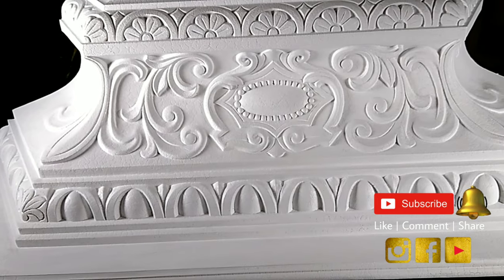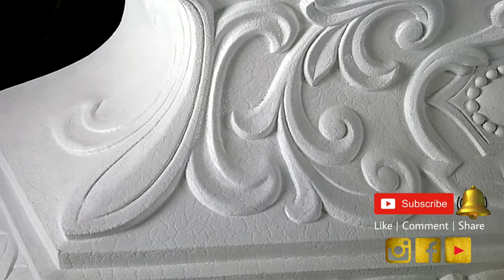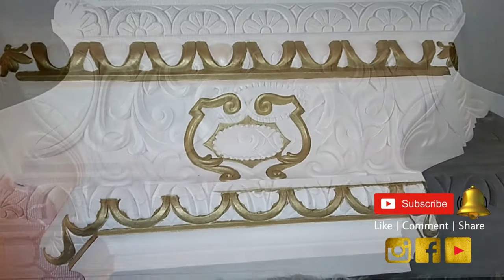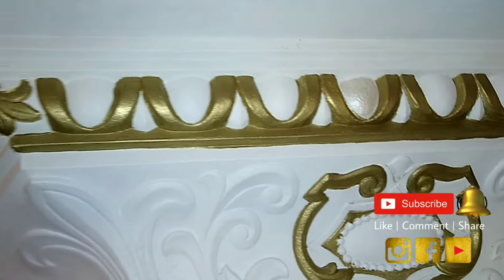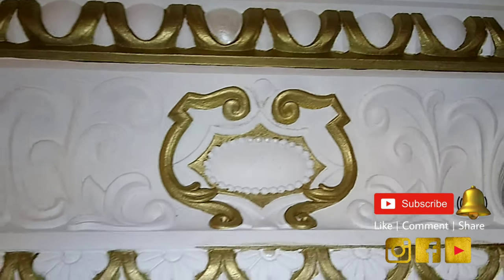Now let's begin our detailing. She's already so beautiful. I don't want to bore you guys with the details, but I am going to show you. This is how beautiful she looks with some details.